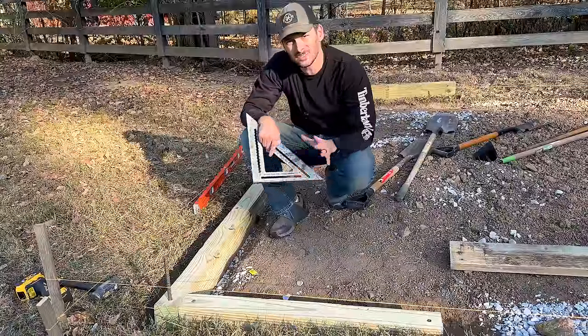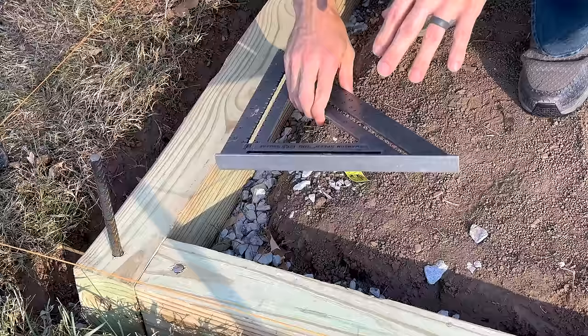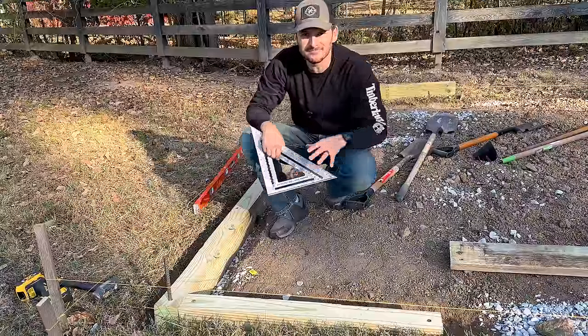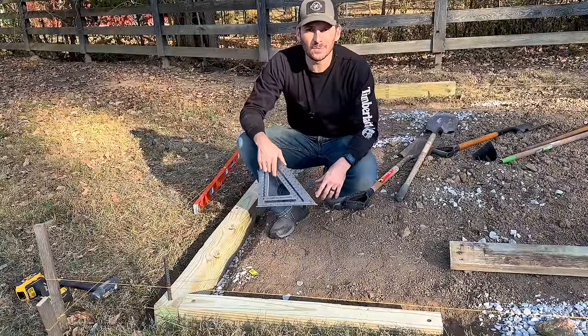The whole thing got a little cattywampus so I'm not exactly up against my string lines and everything's kind of curved, but we are square and that's what's important. I'm going to adjust things as we go — this is just to hold the gravel so I'm probably going way overkill anyway.